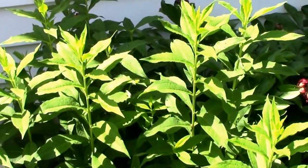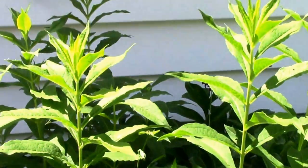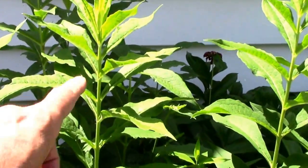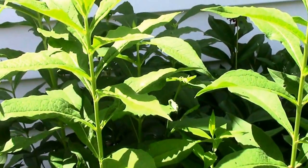In the past with tall phlox, I let it go ahead and bloom, then deadhead it, and it creates more flowers at the leaf joints at the top.